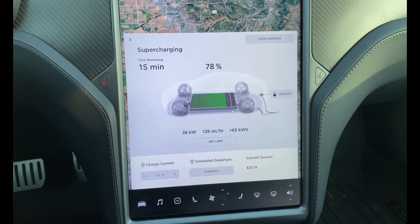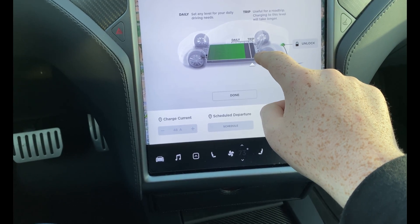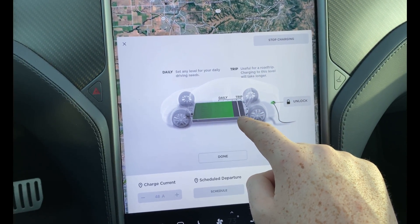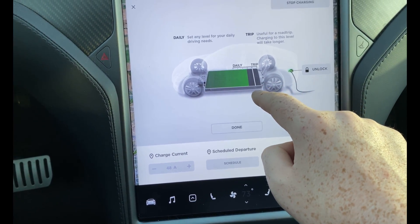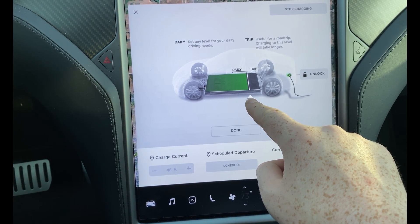So I figured out what's going on. It looks like the trip marker on the Model S 100 kilowatt Raven performance is actually set to 90% by default, not 80%. So for the trip marker to be at 80% I'd have to drag it down manually.